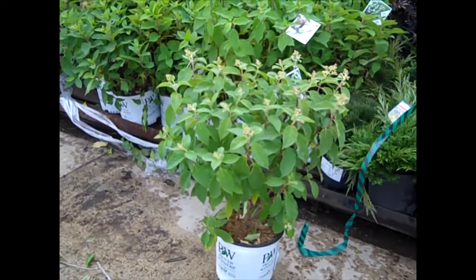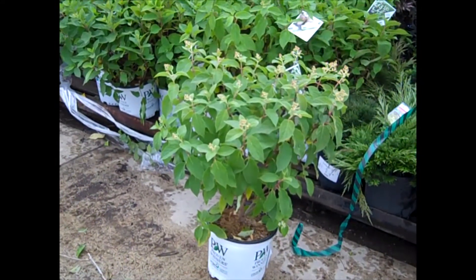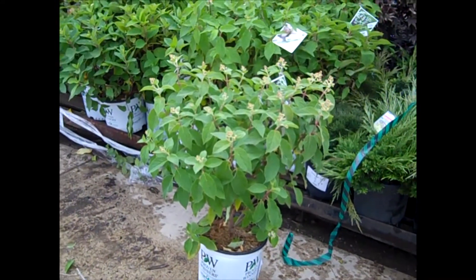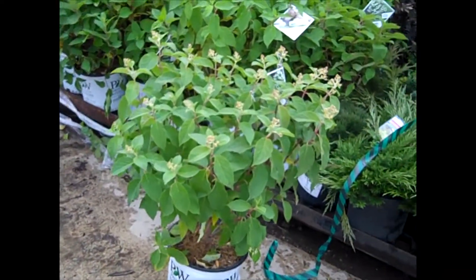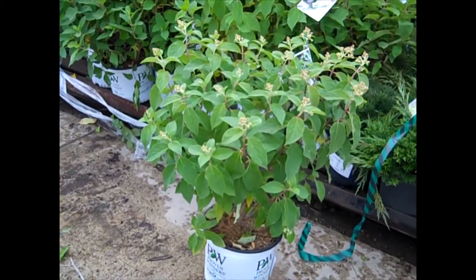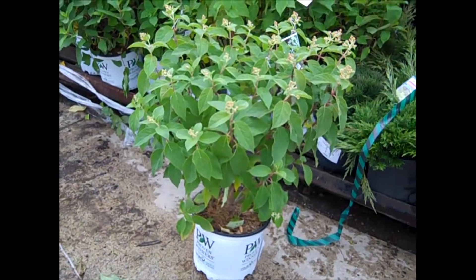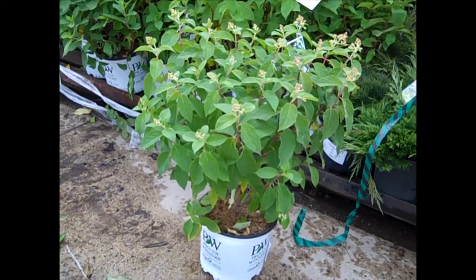Here we have our three-gallon Hydrangea Little Lime — a short-stature plant, loaded with buds. We'll see how the weather cooperates, but you can see very nice full plants. They're still budded. We could see some flower come on that if the weather holds. In any case, this is a real value at a three-gallon pot. Hydrangea Little Lime.